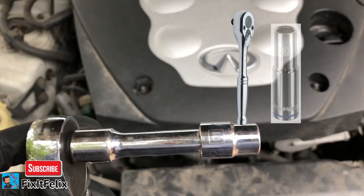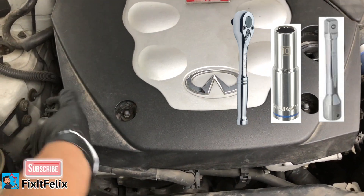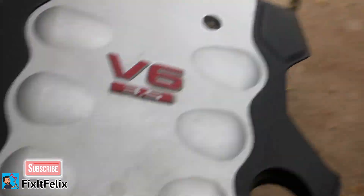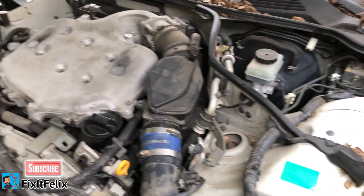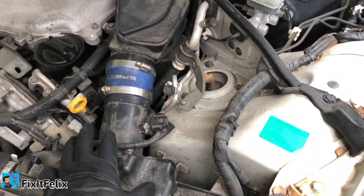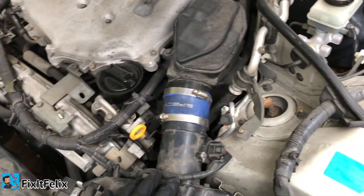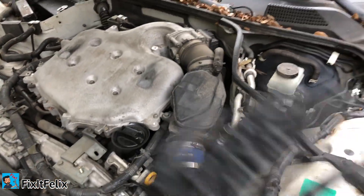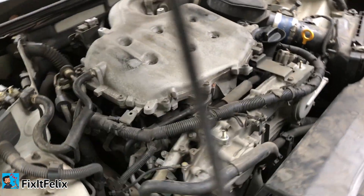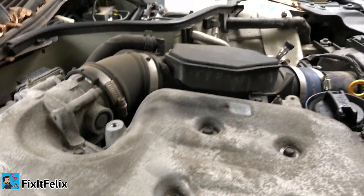You can use a 10 millimeter socket to remove those bolts. In this case, I already loosened it up so I can just take it out. Now, some people say you have to remove the throttle body and all of these plastics from the other side — that's just too much work. You can do the job from this side. It's a little bit complicated because of visibility, but it's doable and much easier.